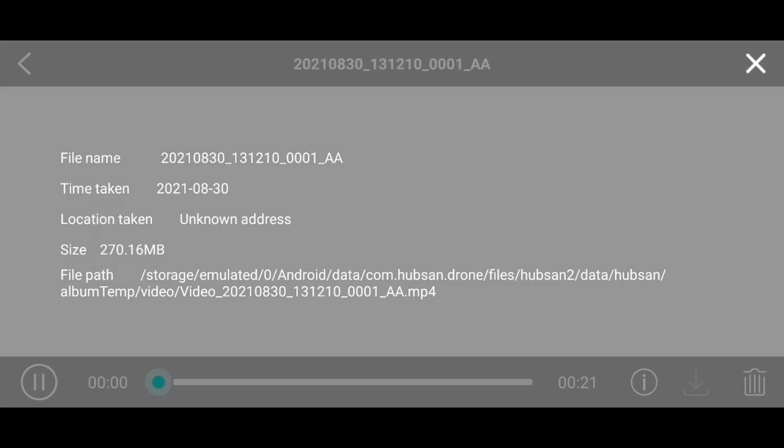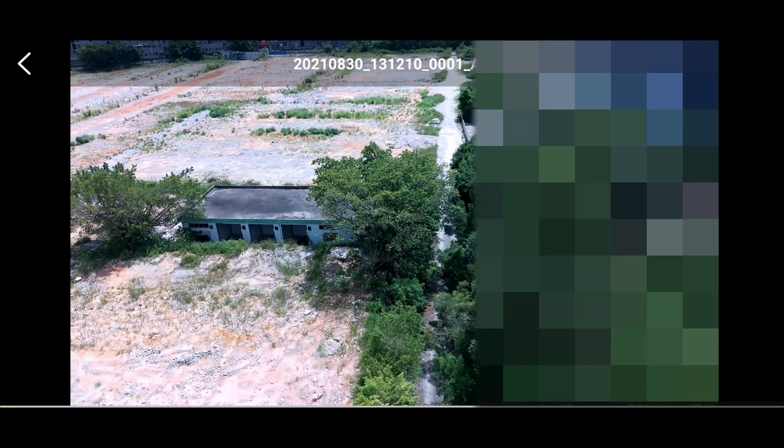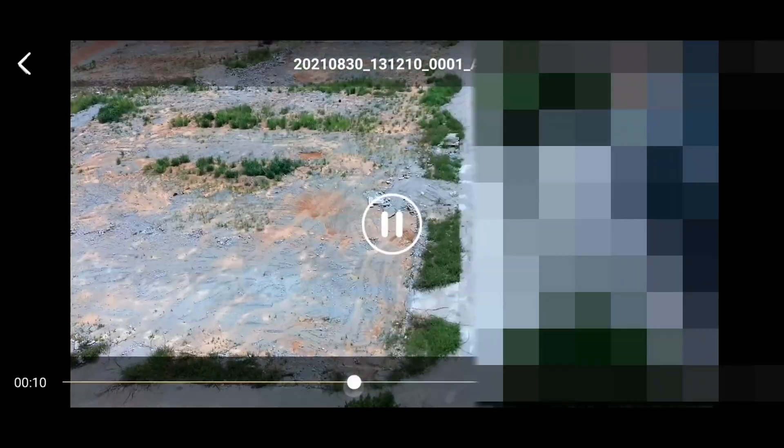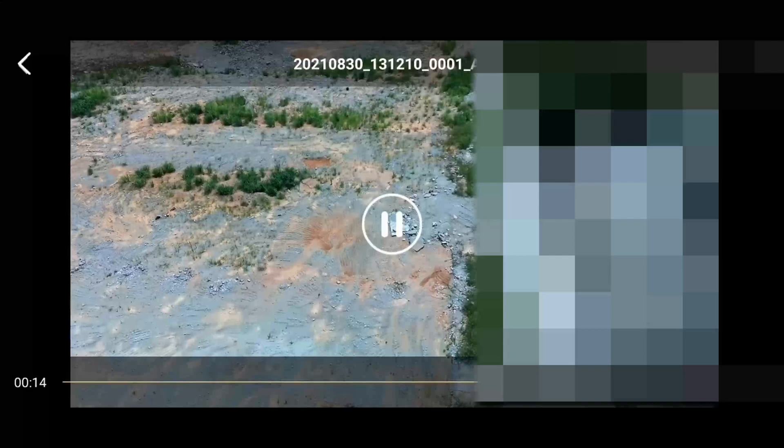Let's speed this up to after it finished. From here we can see that we transferred 270 megabytes and we can view it from your phone, from the app.